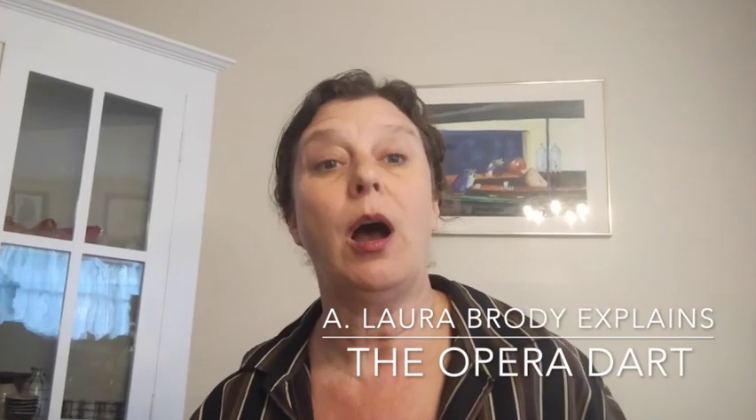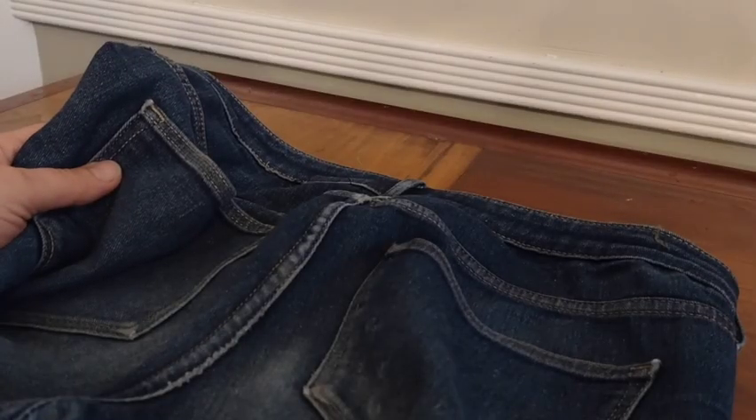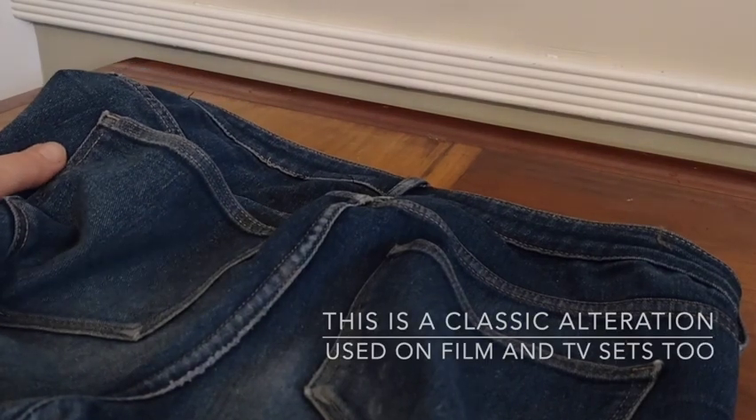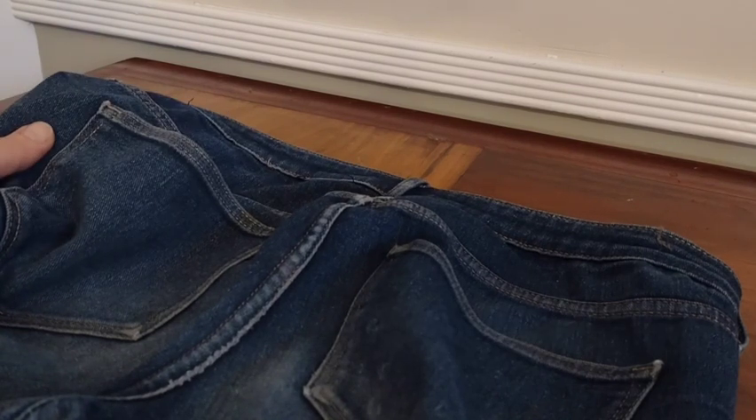Hey, I'm Aalora Brody and I'm going to show you today how to do an opera dart using these pair of pants. Now an opera dart is not just confined to opera — it's really any time when you need to make a really fast fix. This means going all the way through the fabric rather than taking things apart separately.